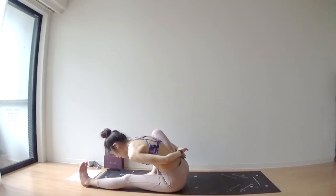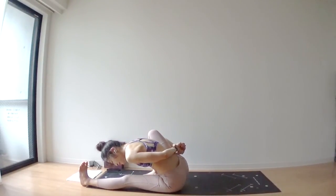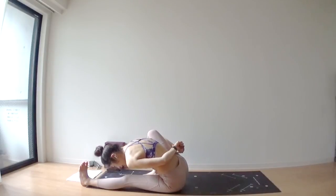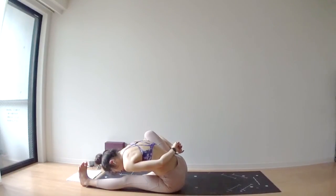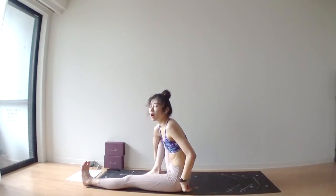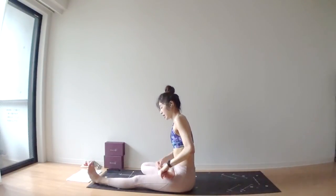Deep exhale. This pose helps stretch your organs — it's a really good pose. Deep inhale. Deep exhale. Your right foot is pressing into your mat actively — point your right toes up towards the ceiling. Lift yourself up. Half lotus — place your right foot on top of your left thigh.